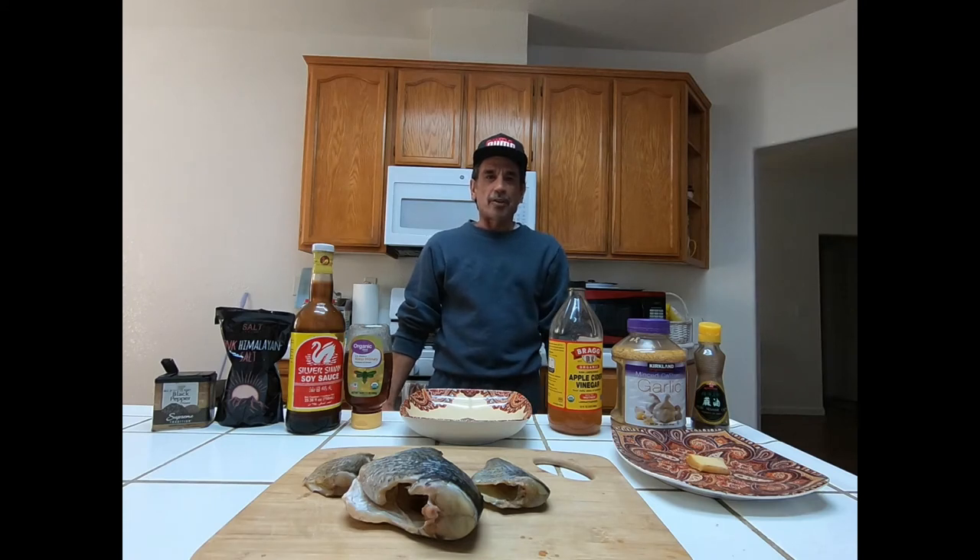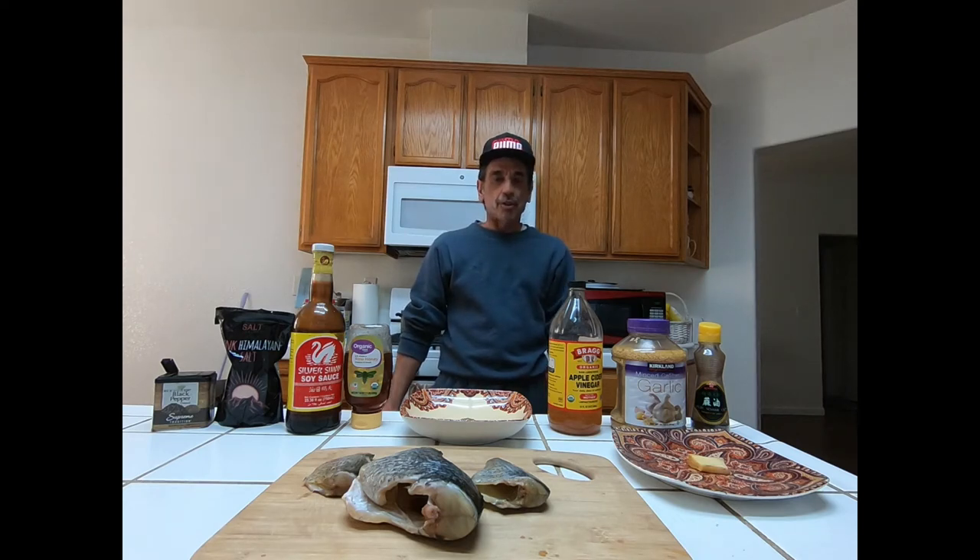Good evening all. Welcome back to Hers and His Adventures in California. Today we're going to be doing up a new fish recipe. I'm actually going to be using bluegill today. You can use any type of fish you want — it works really well with salmon and trout. But we're going to make a teriyaki fish dish.